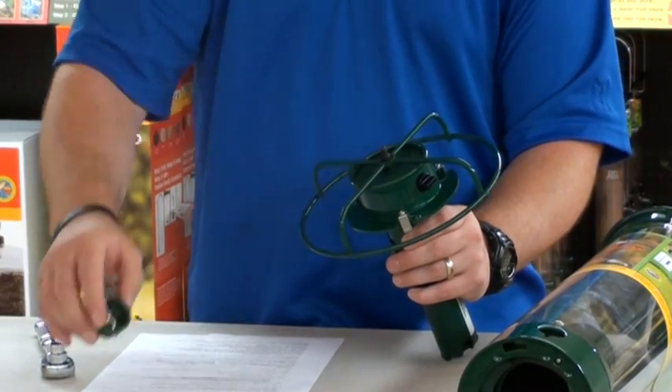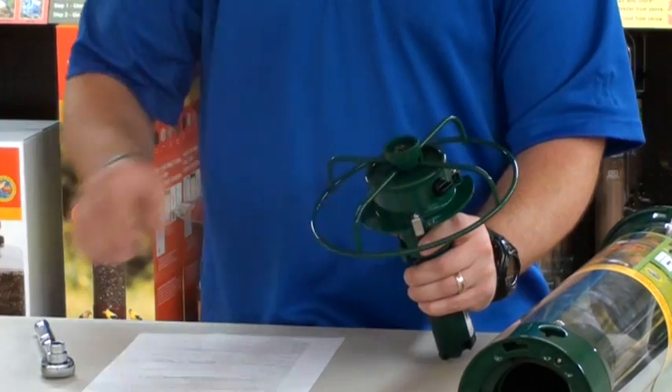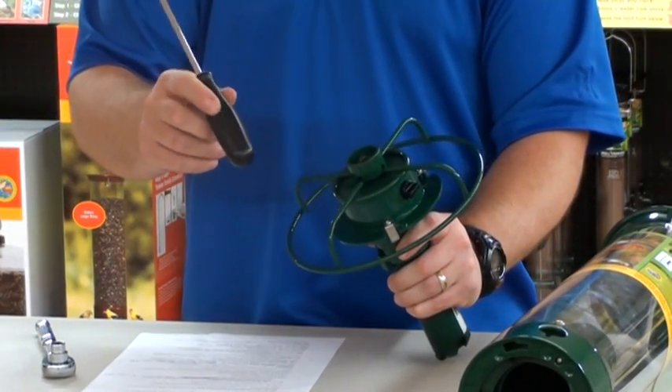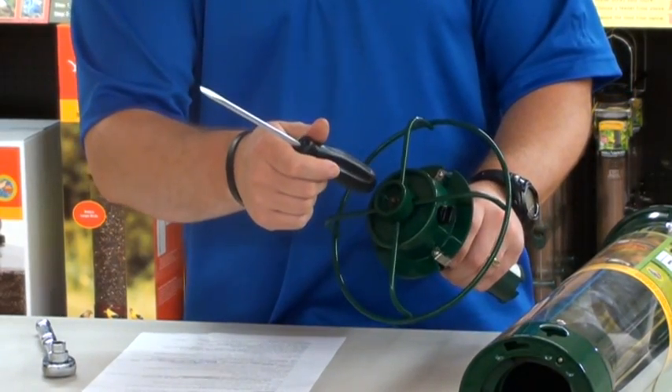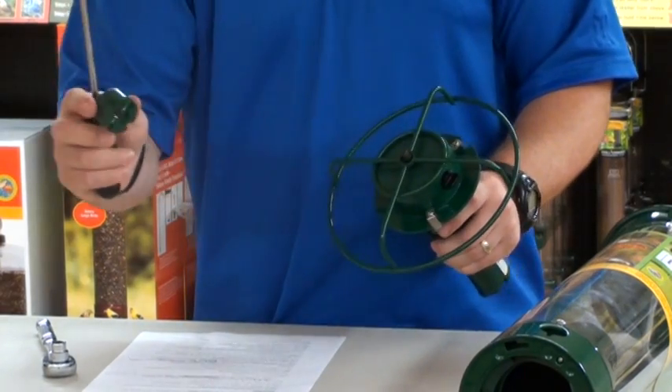Take off your hub and your washer. Now if your hub does not come off easily and appears to be stuck, you may use the handle of a screwdriver, preferably plastic, and hit the threaded end of the power stick like so, and the hub will pop right off.